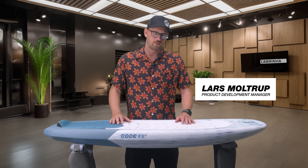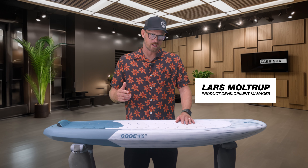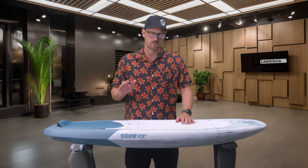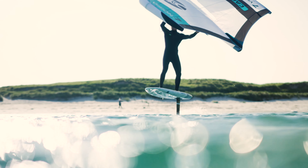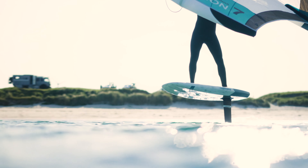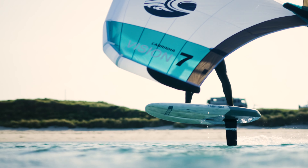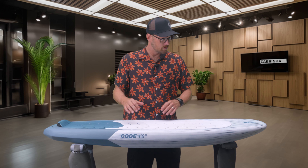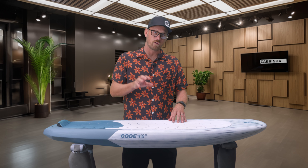Hi, I'm here to talk to you about the new Code. We're very excited about this board — we spent a lot of time refining this. This is the third model of this board. It's a very compact shape. We spent a lot of time revising and refining the length to width ratio as well as the volume distribution.